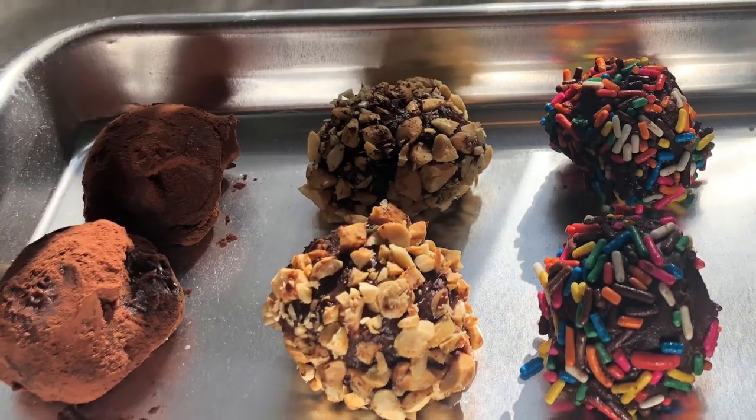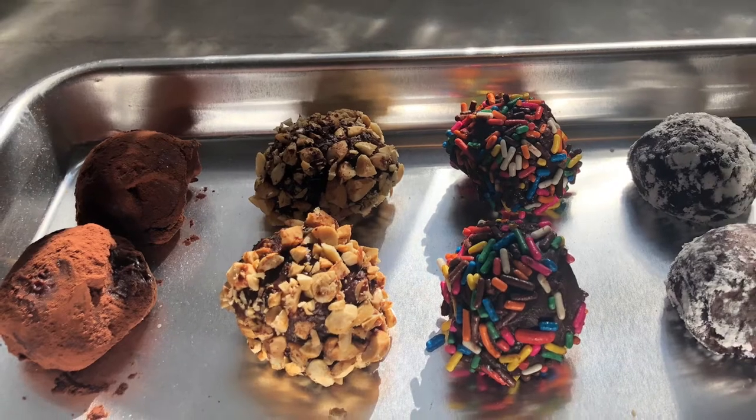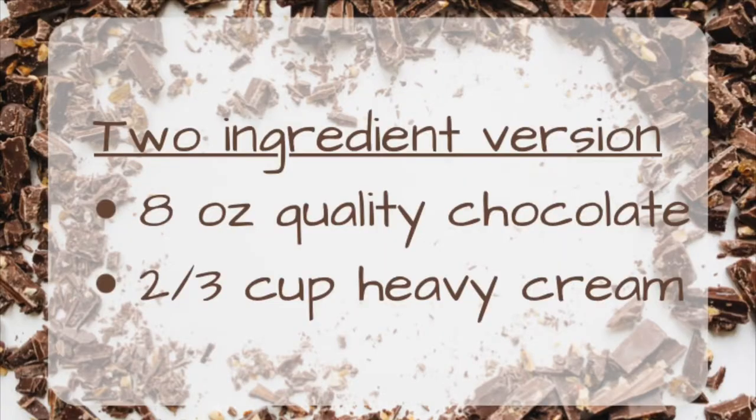Hey everyone, it's Miss Brandon from the Benjamin Branch of the Greensboro Public Library. Today we're going to make easy and delicious chocolate truffles. This recipe requires only two ingredients: eight ounces of quality chocolate and two-thirds cup of heavy cream.